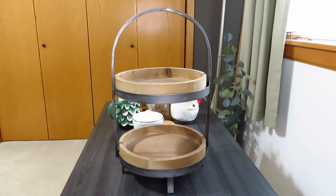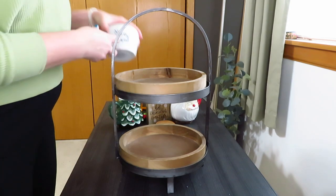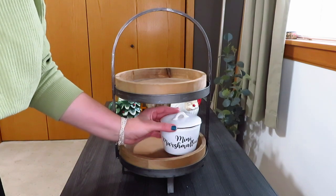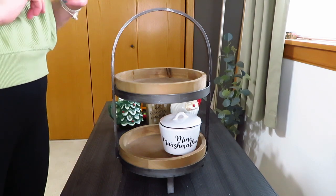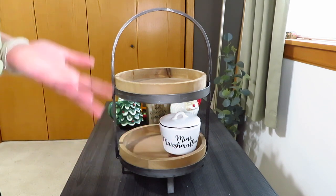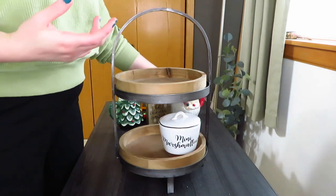For the first tray I really wanted to use that little book stack hot cocoa one, but it didn't fit on this, so I ended up using it on my Target tier trays. The other item I wanted to use was my mini marshmallows container. Hobby Lobby has a peppermint chips one this year, but I got this a few years ago. There was also a cute marshmallow sign — I wouldn't put marshmallows in it though because it's not sealed tight and they'll just go hard.